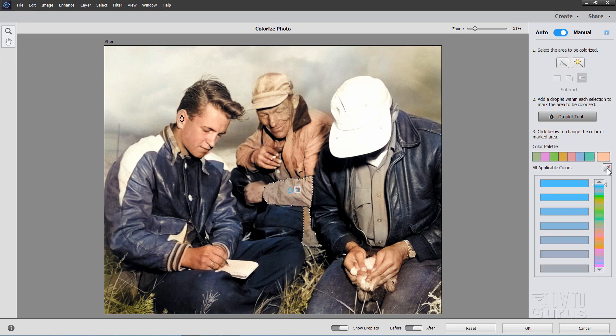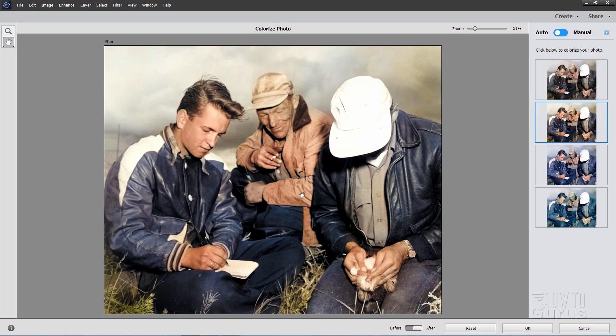Grab the Eyedropper Tool, and then again, pick someplace in the mid to light range on the color that you want to copy. Let it think about it for a minute, and that looks pretty good. Then back to Auto and see how we look.